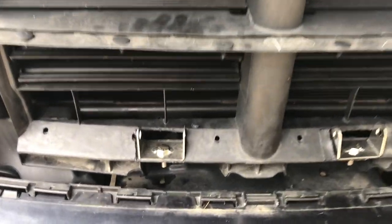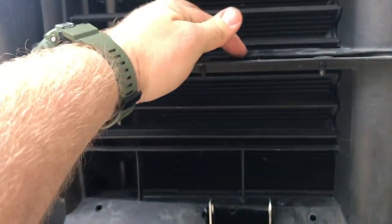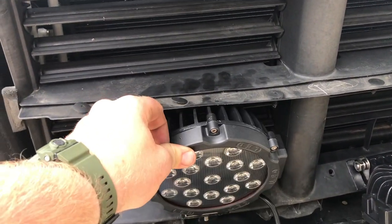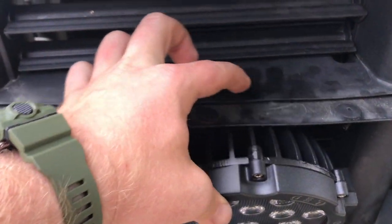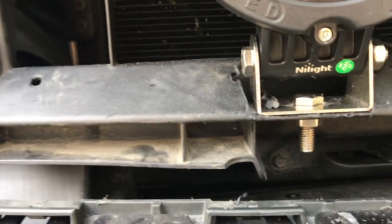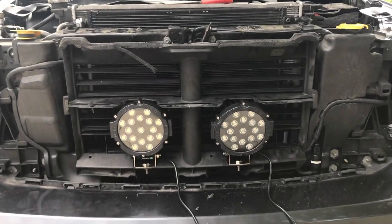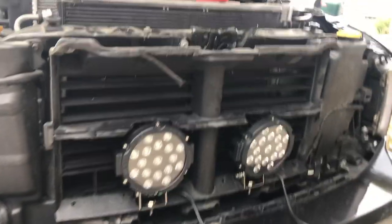Now that the brackets are in and snugged up, it's time to put the lights on and figure out how much of this we might have to trim back. The lights have been attached so we basically just gotta figure out how much of a cutout we're gonna need up here. We got the top part cut out so the light can sit nice. All we're gonna do is tighten it up right there and this light will be all installed. They're both in — it actually looks very clean, and especially once you put the grill on it's gonna look very nice.